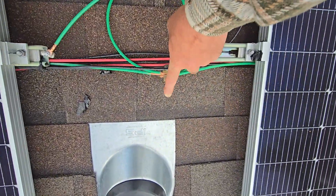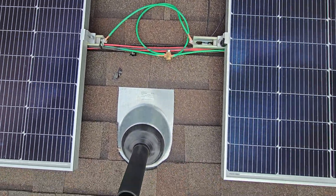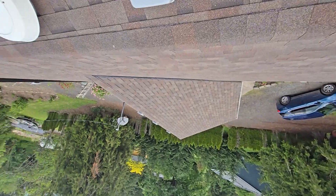And then this here is just an electrical bug nut — they also call them acorns. Anyway guys, that's how you ground it.